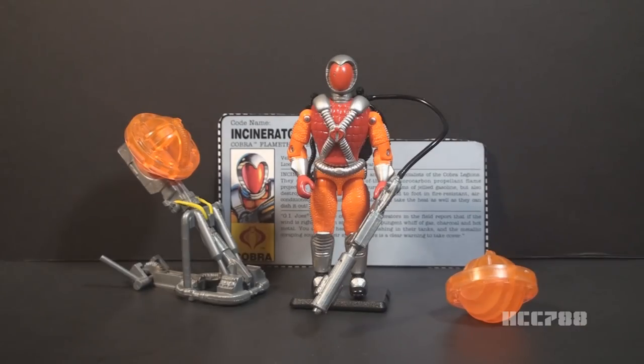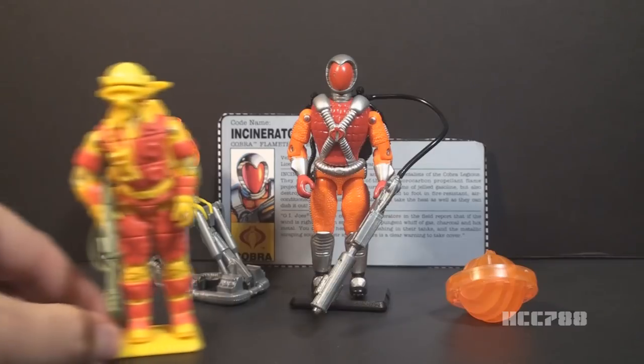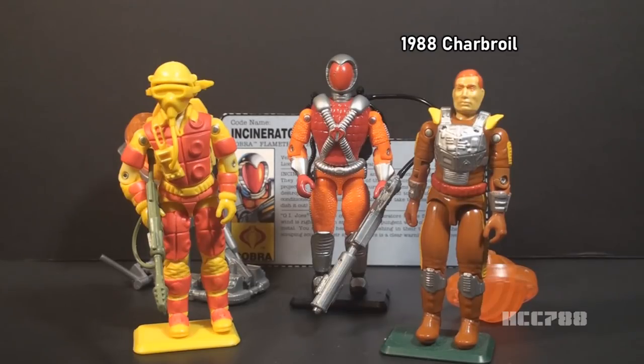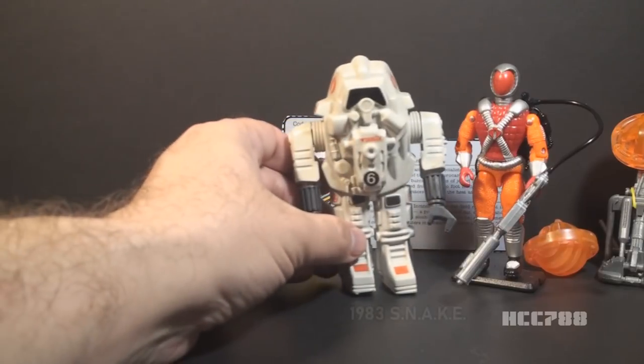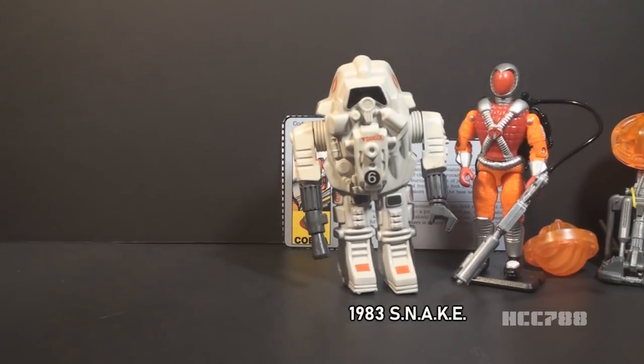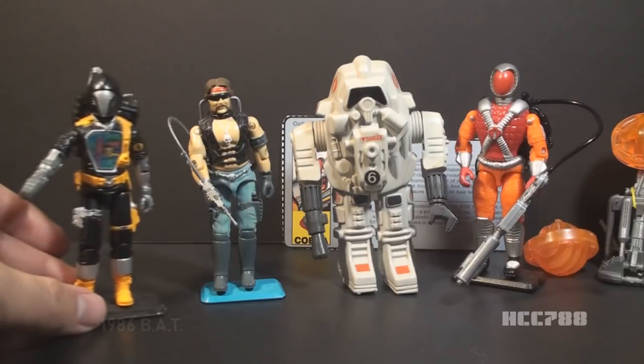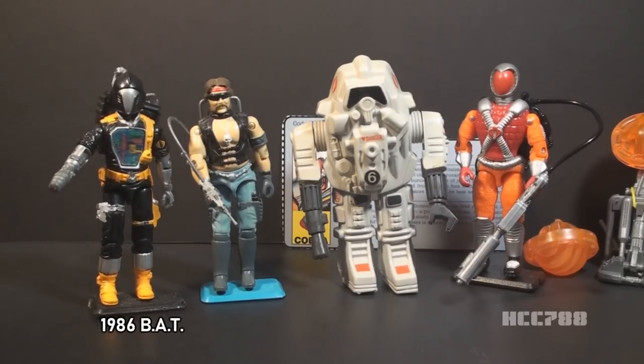Incinerator was Cobra's first dedicated flamethrower. G.I. Joe's first flamethrower was Blowtorch in 1984. G.I. Joe was eight years ahead of Cobra in the flamethrower department. G.I. Joe even had a second flamethrower, 1988 Charbroil, before Cobra even had its first. There were some predecessors to Incinerator, though they weren't dedicated flamethrowers. The 1983 Snake Armor had a flamethrower attachment. The 1985 Dreadnought torch was sometimes depicted as using a flamethrower, though his accessory is really an acetylene torch, not a flamethrower. The 1986 Cobra BAT had a flamethrower arm attachment.